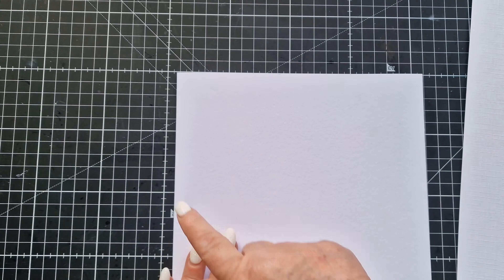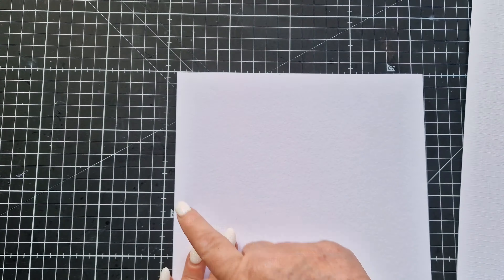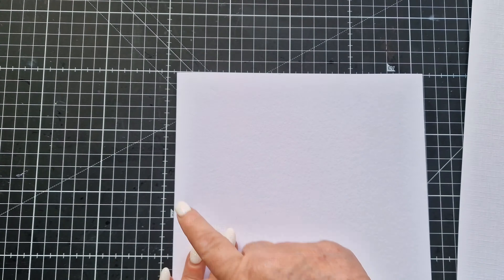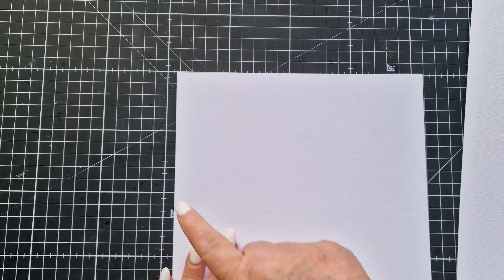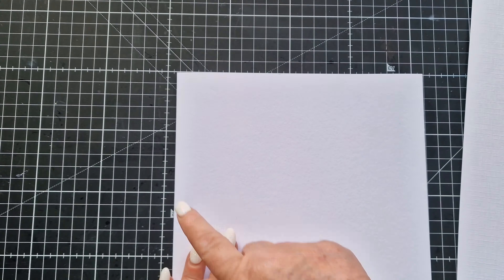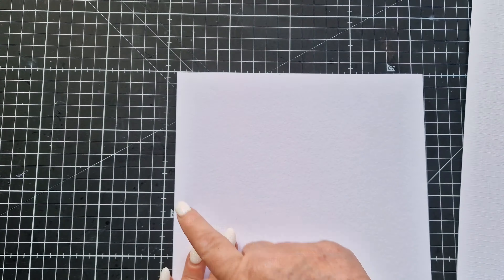The next thing I want to do is pop that onto my card base and I'm going to use some double-sided tape for that. These cameras can be tricky — you think they're on and the next thing you realize you're not recording. Anyway, it was only for a minute or two. I'm just checking that my card is turned the correct way, and it is. So I'm coming in now and popping that down.